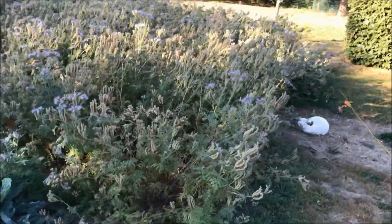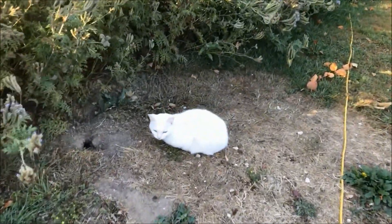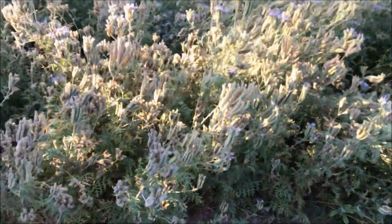Here we have the cat — as you can see she is sitting next to a small hole on the left. That's because there are mice in that hole and she's always waiting outside.